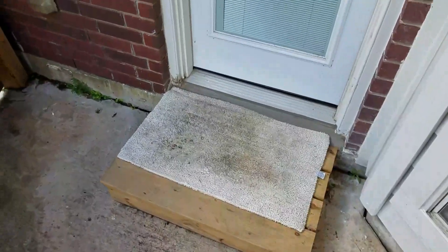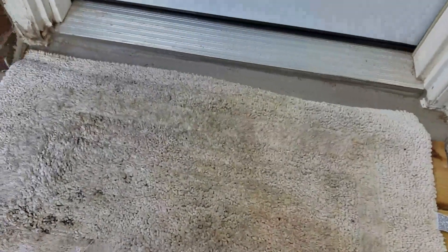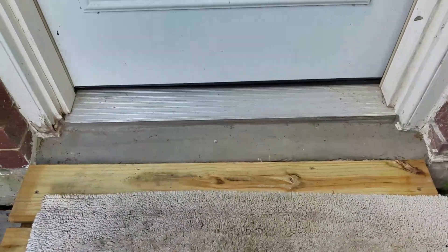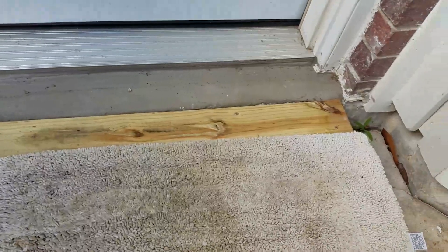A lot of people would not even think about looking here because you don't see any entry into the house and it's pressure-treated lumber. But when you're doing a termite inspection, it's important to move everything you can. And here's why.